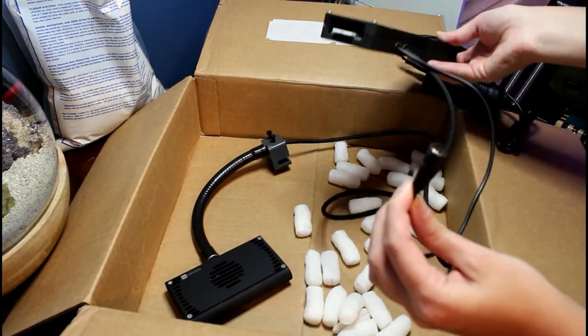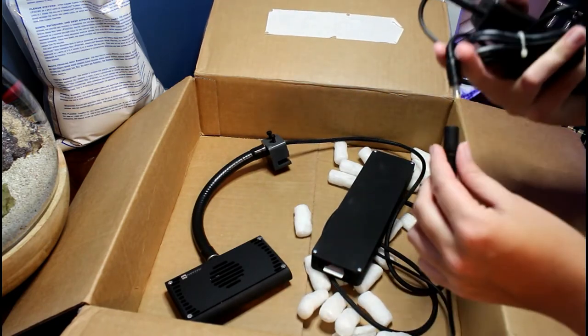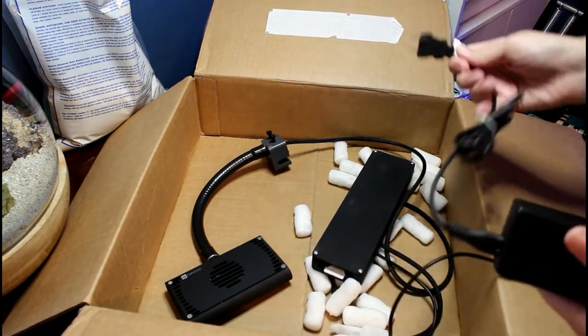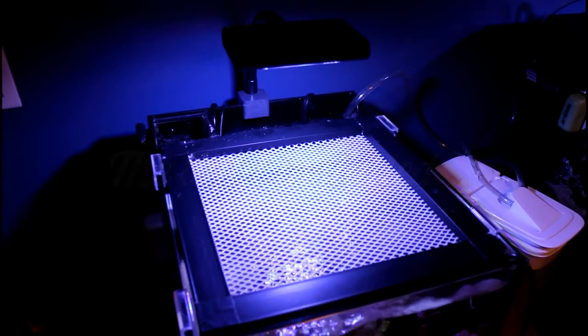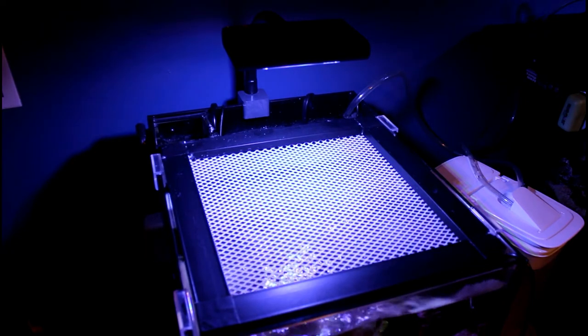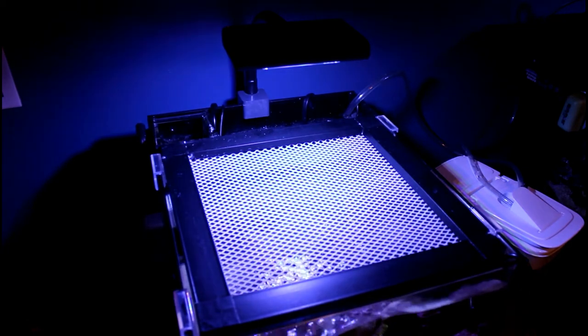It looks like all I have to do is plug this in, clamp this onto my tank, and get the BlueFish going. I clamped the light on, plugged it in, turned it on, and right away my old settings were still there — the light turned on and it looks great. I'm going to show you the plug area because there's one thing I noticed with this new upgrade.